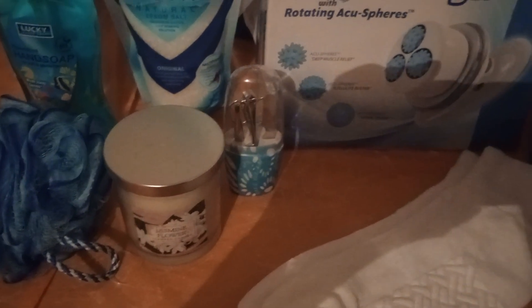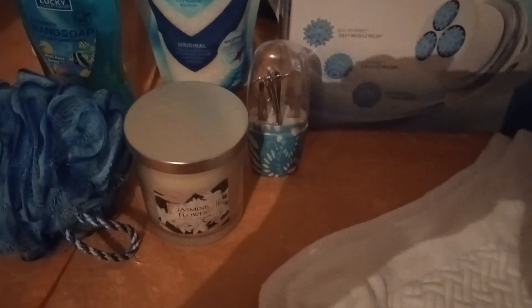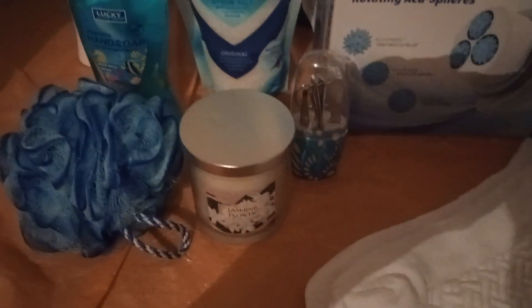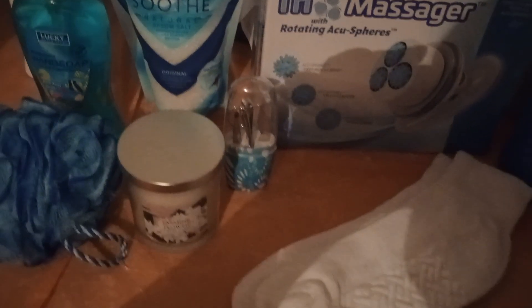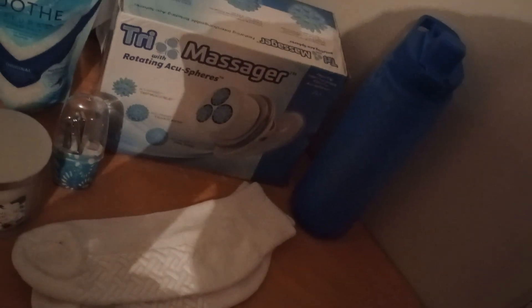And look at these socks. They are amazing. Look at them — they have a gripper on them. And then we have our nice water bottle. Take a good look, guys. Sturdy. Got that from Walmart.